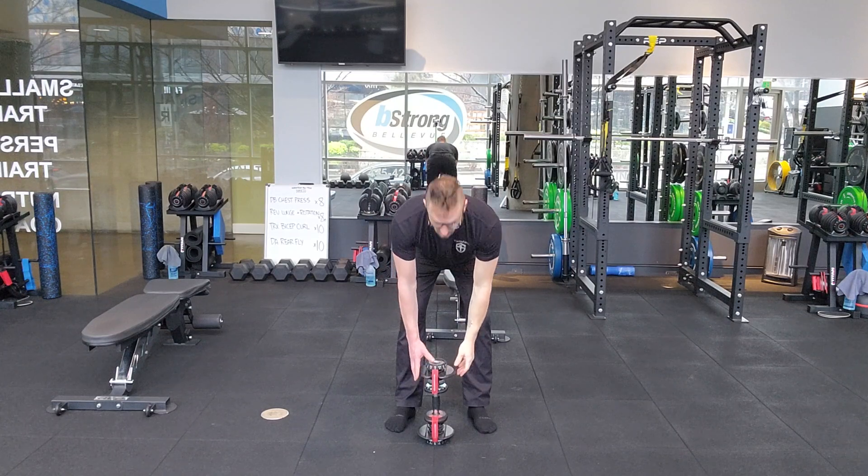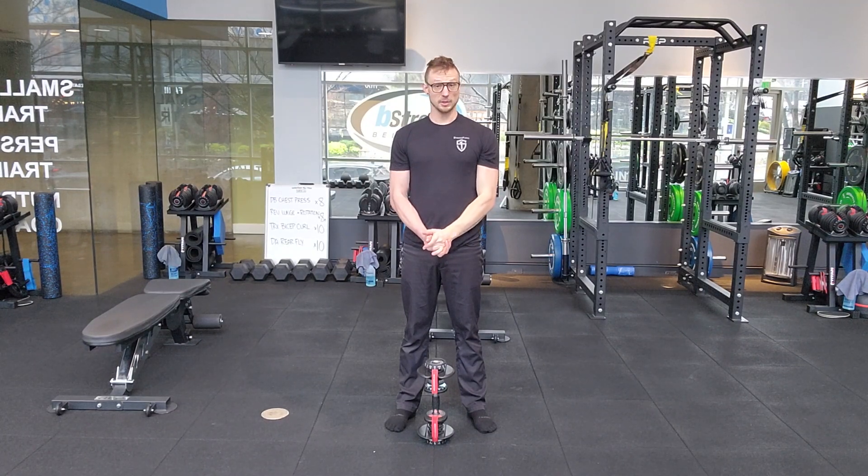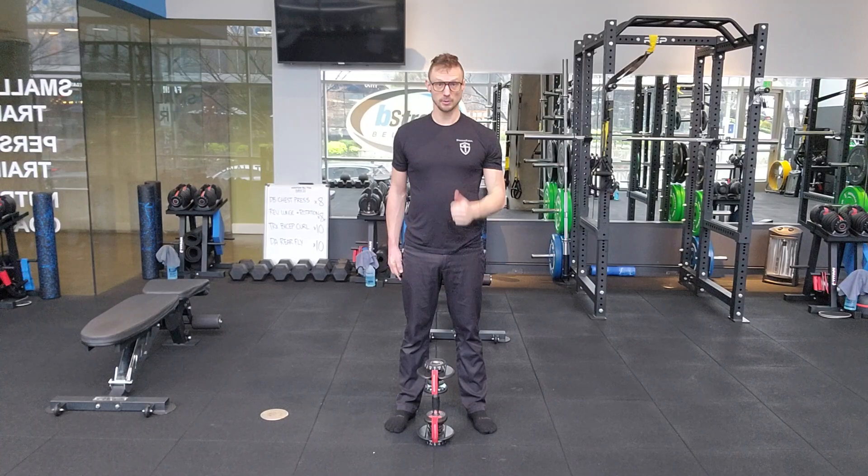No major variations there. Lighter weights if there are difficulties in any part of the movement. Otherwise, load up to your ability and have fun with it.